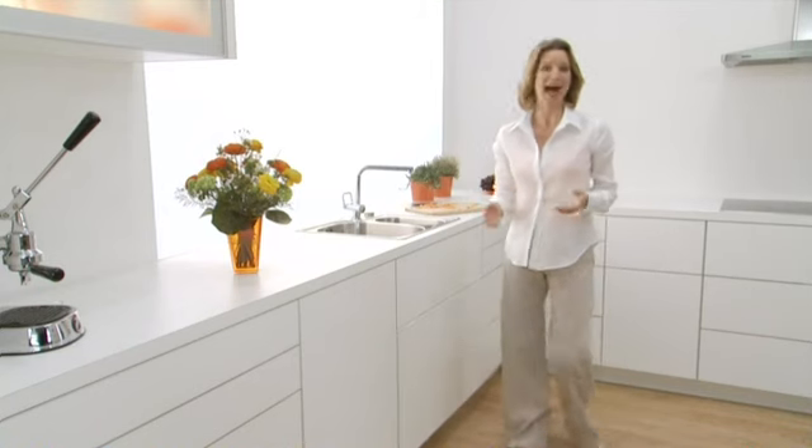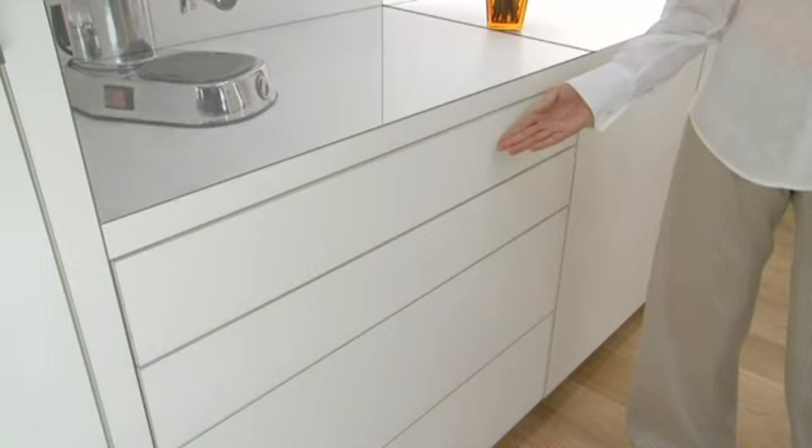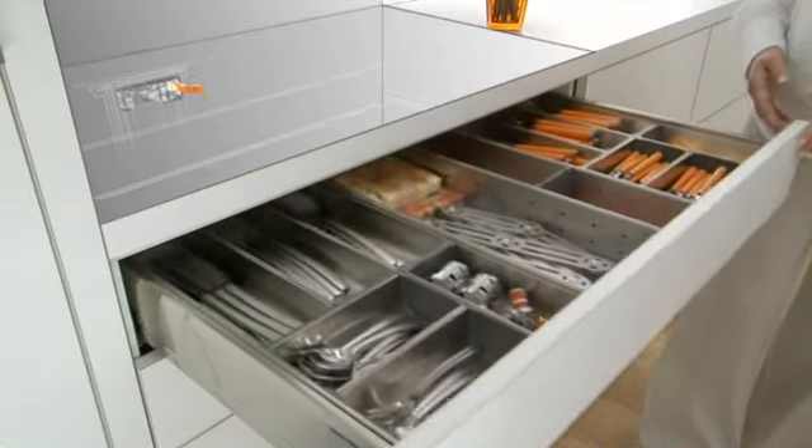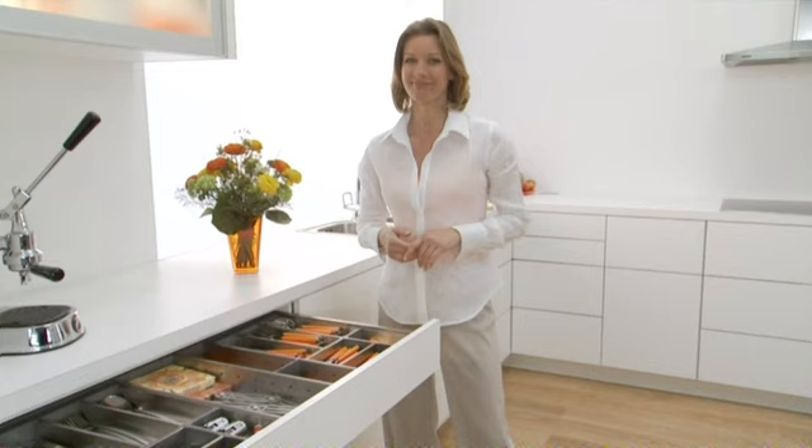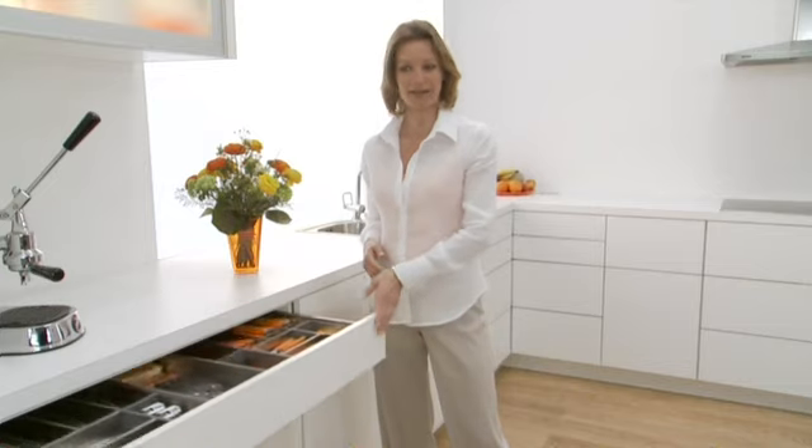No matter how or where you touch the front, Servo Drive opens with ease. I'll tell you the secret. Servo Drive is an electrical opening support system. Opening is simple and easy, and closing is silent and effortless. Blue Motion takes care of that.